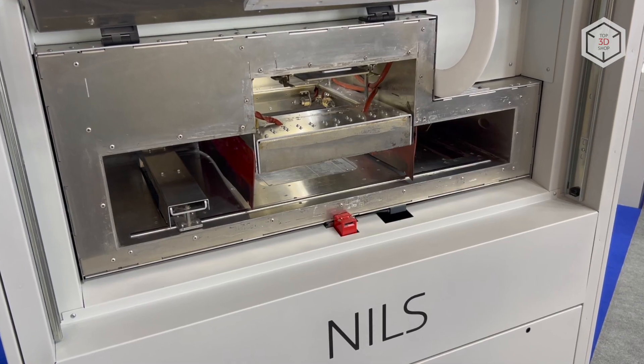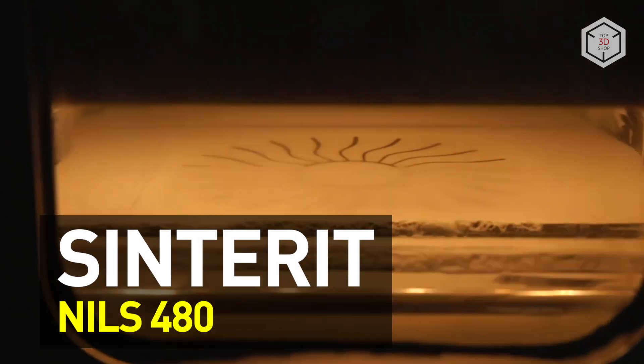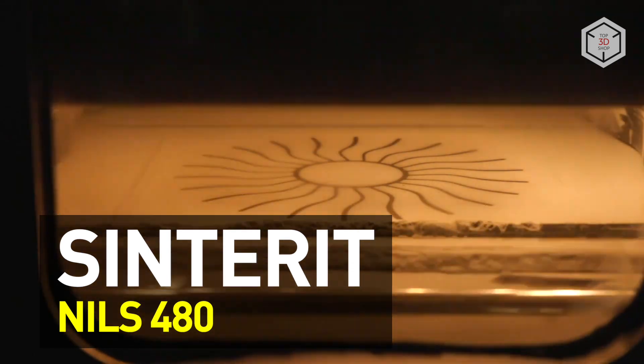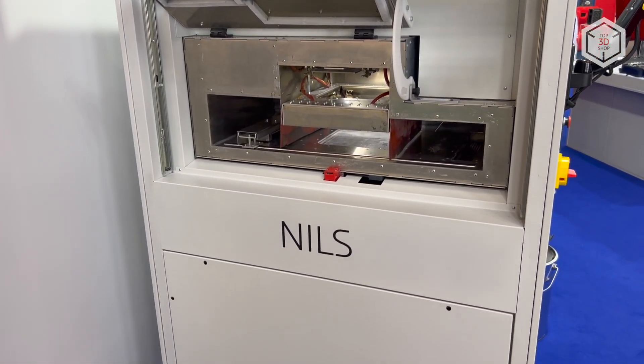Hi everyone, this is Top3DShop and in this video we will tell you about the Sinter-It Niels 480 3D printer. With Niels standing for New Industrial Laser Sintering, the Niels 480 is an SLS machine designed for industrial use.